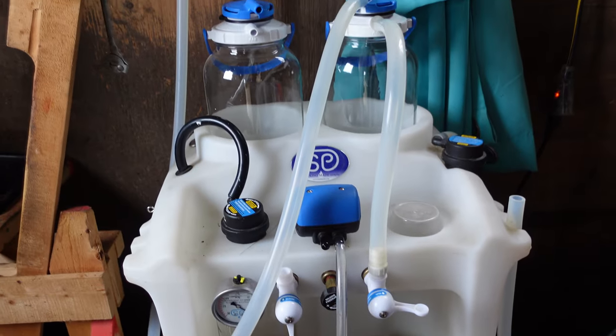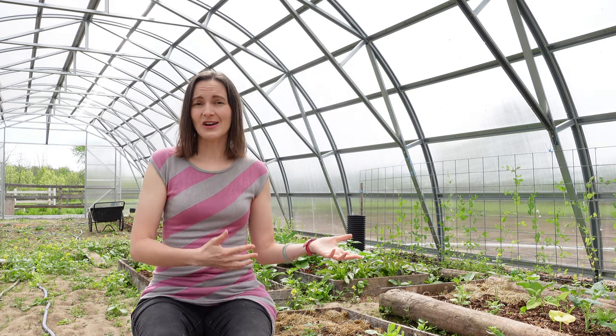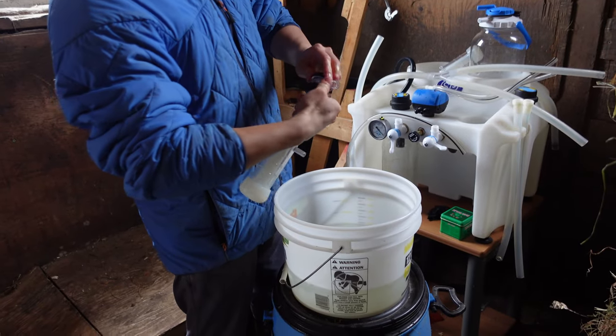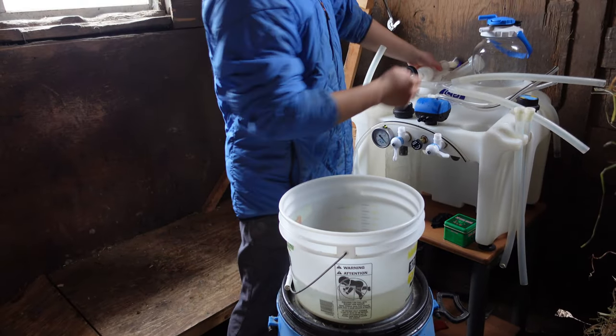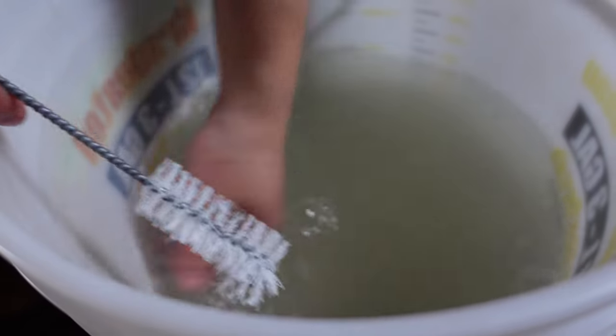We did end up buying a milking machine and we chose a Simple Pulse — I'll have another video all about whether I like it and recommend it. Some of the cons of using a milking machine are that it's an extra machine you have to purchase with an upfront cost, plus ongoing electricity costs and the time it takes to clean. Those are the downsides of using a milking machine.